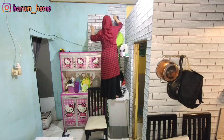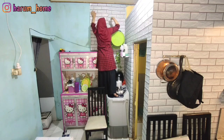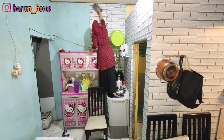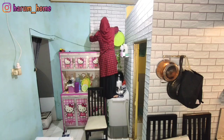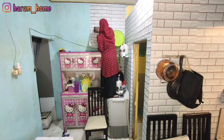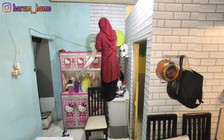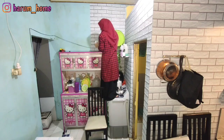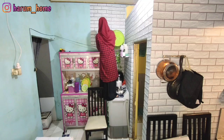Nggak tau kenapa dari dulu waktu aku masih SMP kelas 1, aku udah seneng banget ngedekor rumah. Dulu masih minim, apa aja yang bisa aku bikin buat ngedekor aku seneng bikin sendiri kayak DIY. Tapi kalau sekarang aku nggak sempet, jadi belinya hiasan dekor yang jadi aja.